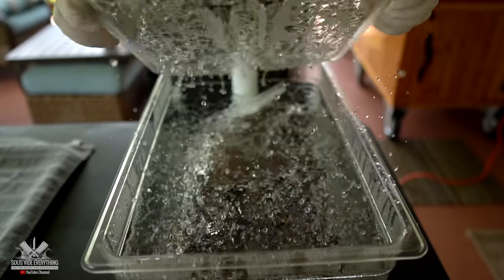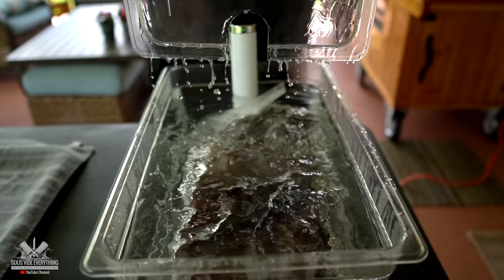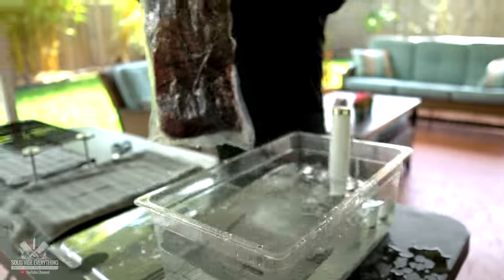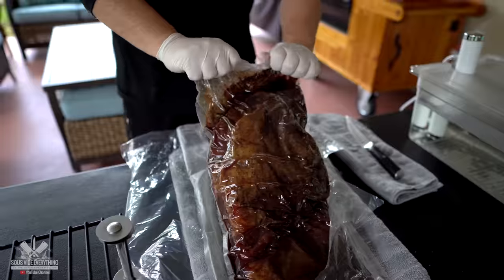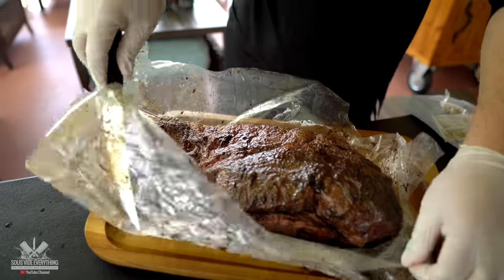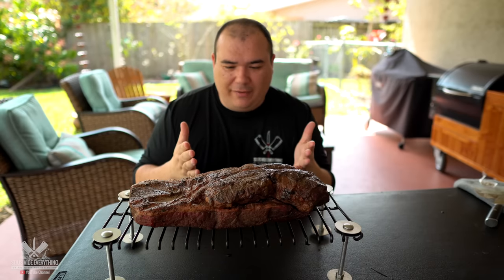We are ready and the brisket is ready. Guys, it looks absolutely fantastic — it looks great. It smells even better.